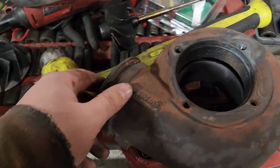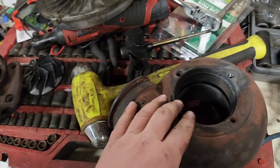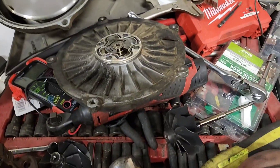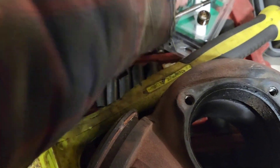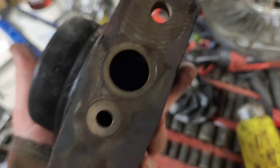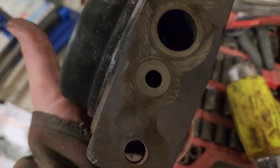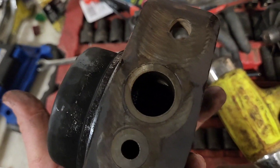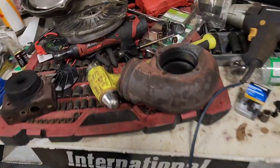That's a quick how-to on disassembly — I'll do a full video on putting it together. When putting it back together, make sure these bearings aren't dry. Once the turbo is back in the van, pre-lubricate by pouring oil into the oil feed and drain ports on the bottom — fill it up — and give the impeller wheels a good spin to make sure oil gets into the bearings. I also dip the bearings in oil during assembly to ensure there's no dry spinning.